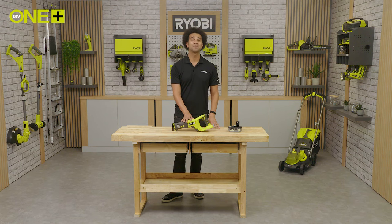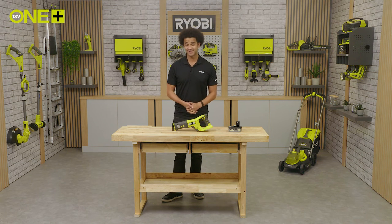This reciprocating saw is part of the One Plus system, meaning one battery can be used to power multiple Ryobi tools for the home and garden. So once you're in the system you don't need to buy additional batteries and chargers.